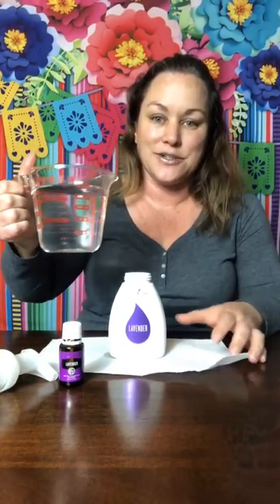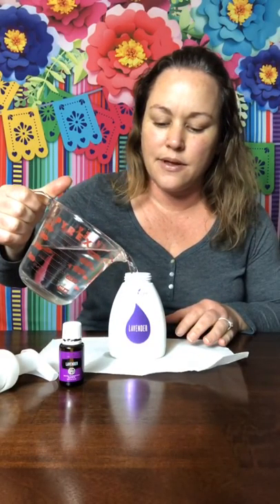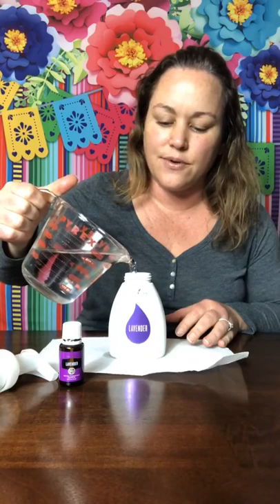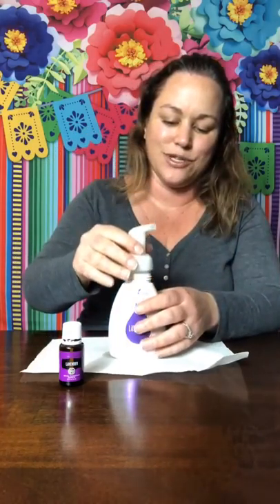Last but not least, good old water — I just use tap water. I filled up my little pitcher at the sink. You have to make sure you leave enough room at the top; sometimes if you overfill and push the pump back in, it'll just push up on you.